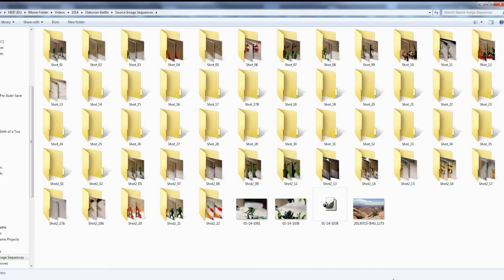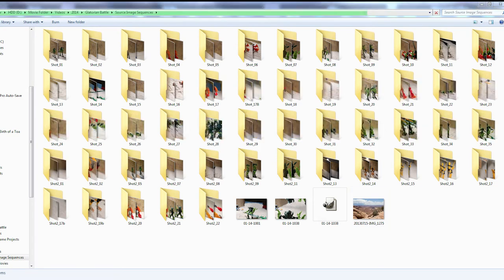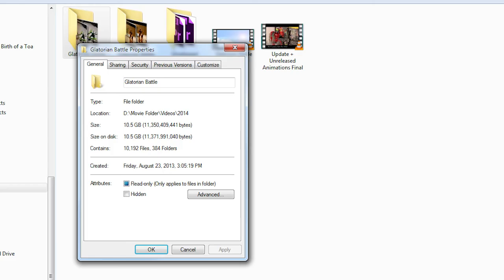I shot this video at 24 frames per second, so this video, which is 2 minutes long, had over 2000 frames. I found that I can shoot about 2-3 seconds of footage in an hour, so I think it took about 50 hours to film this short video. Since stop motion takes so much time and I had to deal with school, I shot this video in 3 blocks. I filmed the beginning of the fight in August of 2013, right after I had finished the Krana.